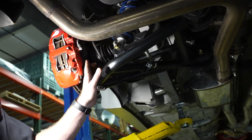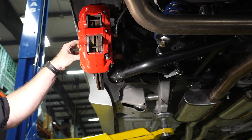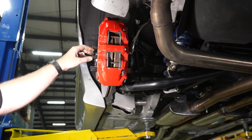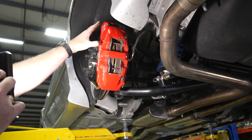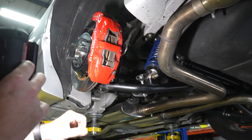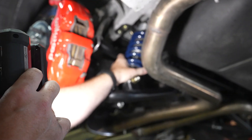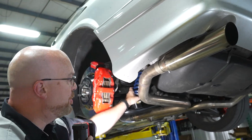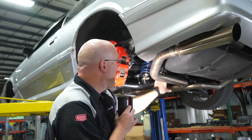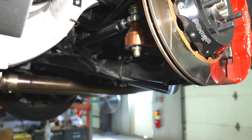We've got an all-new steering knuckle — actually the same knuckle we're using in the front — which accepts an S550 wheel bearing. Just like the front, we'll have the option of either an SN95 brake package or an S550 Mustang brake package. This is designed to accept either a Rytec coilover or a Rytec shockwave if you're running air suspension.